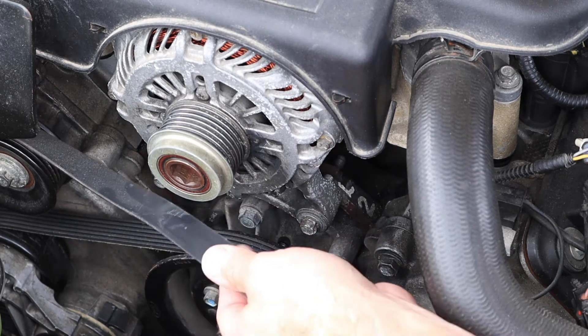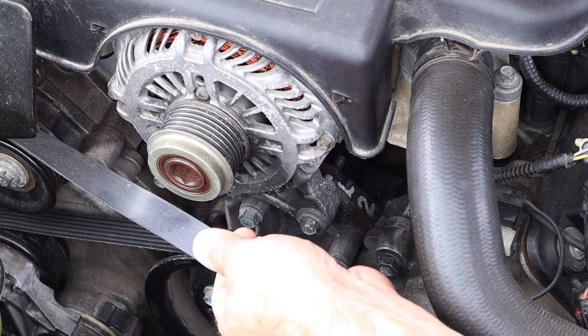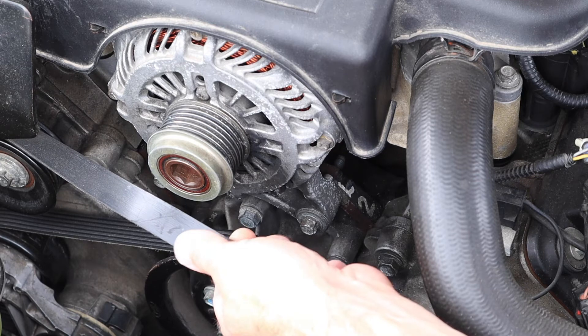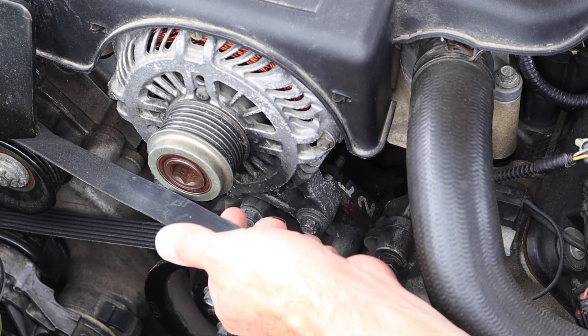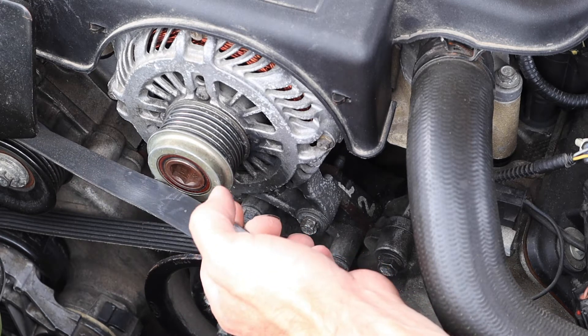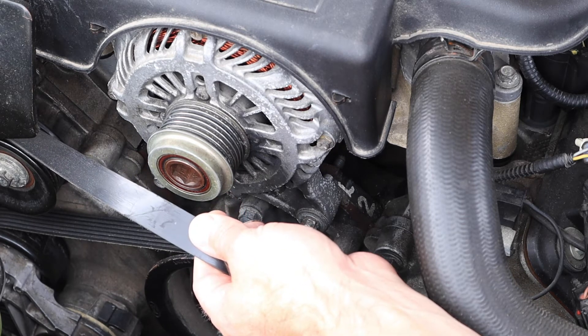If I was removing this belt entirely, I would want to pay attention to my routing. Oftentimes that routing diagram is easily found on the core support as a sticker. A great best practice is to make a quick sketch of the belt layout yourself on a piece of scratch paper, so you know exactly how it goes back on at the end of the service.